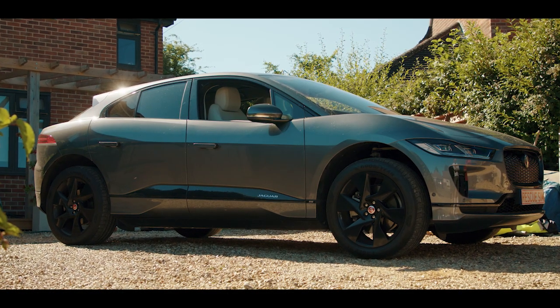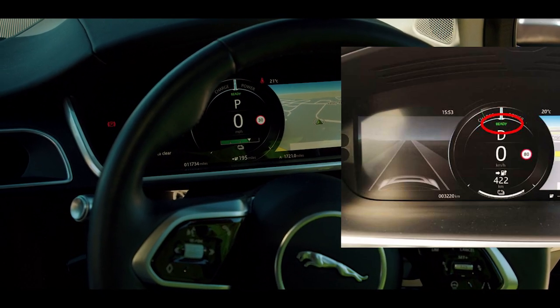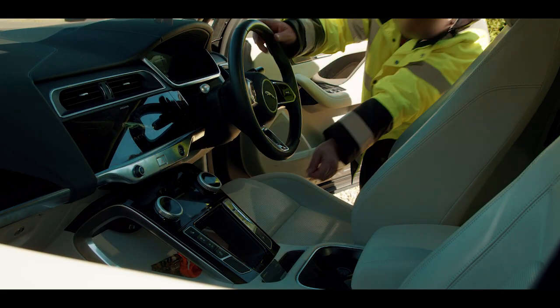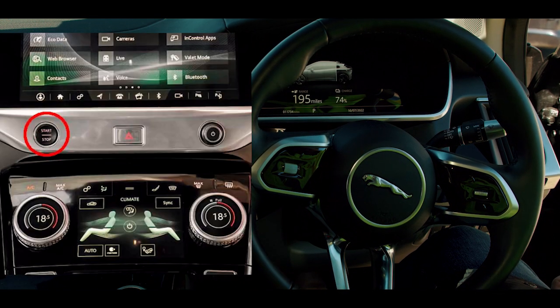After immobilizing the vehicle and selecting park, check the vehicle ready light to verify if the propulsion system is off. If the vehicle ready light is on, press the engine start/stop button once to turn off the ignition, then remove the key at least 16 feet or 5 meters away from the vehicle.